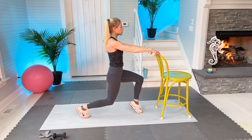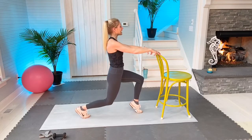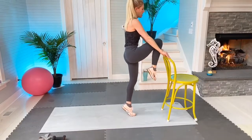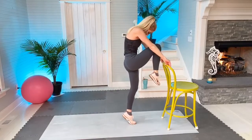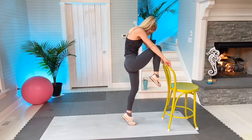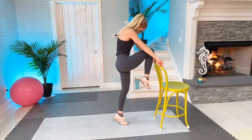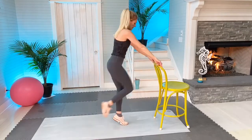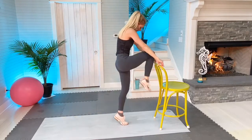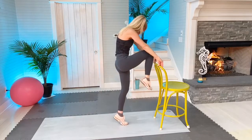Ten more: one, two, three, stay in tuck, four, five, six, seven, eight, nine, ten. Stay in relevé, come up, then come down. Round the back, chin to chest, two-second hold, engage your core. Ten of these: one, two, this is four, five, this is six, this is seven, tough exercise, eight, nine, chin to chest, one more. Rest. My heart rate just from that exercise is at 159.